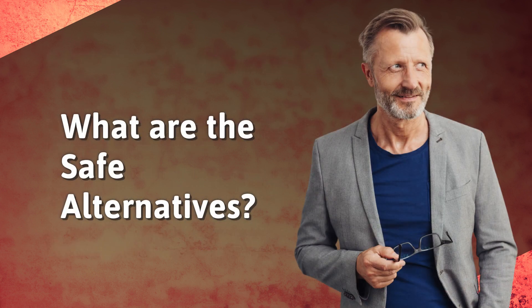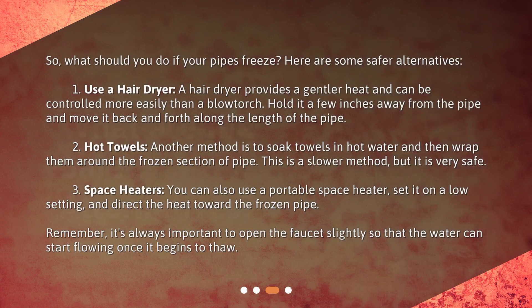What are the safe alternatives? So what should you do if your pipes freeze? Here are some safer alternatives. One: use a hair dryer. A hair dryer provides a gentler heat and can be controlled more easily than a blowtorch. Hold it a few inches away from the pipe and move it back and forth along the length of the pipe.